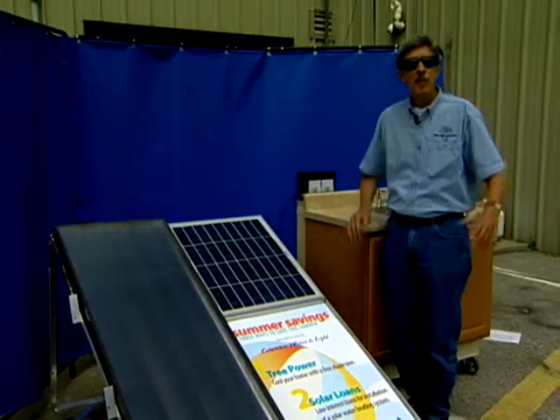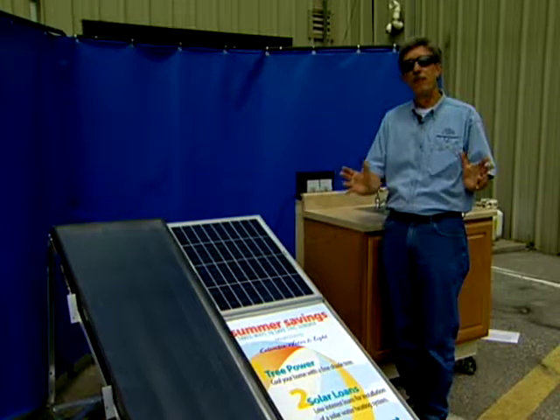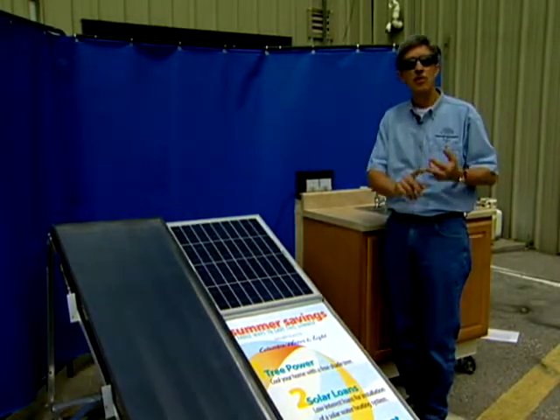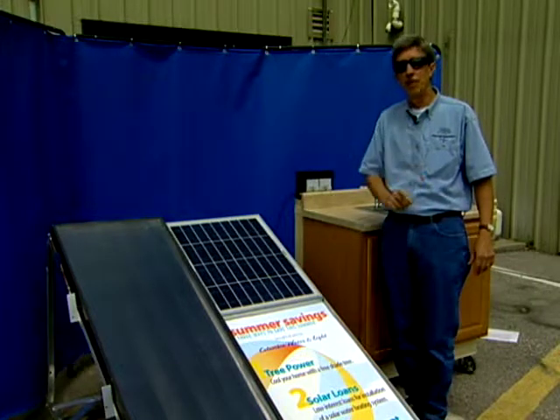Hi, Dave here. The sun's been pouring its energy on this planet for as long as man can remember. It helps grow our food, create the weather patterns, but it also helps raise our utility bills in the summertime.